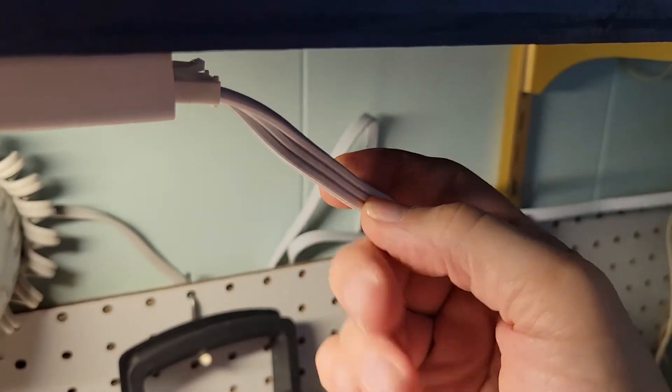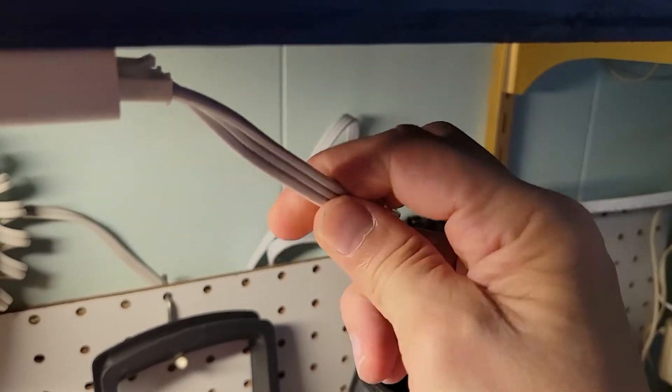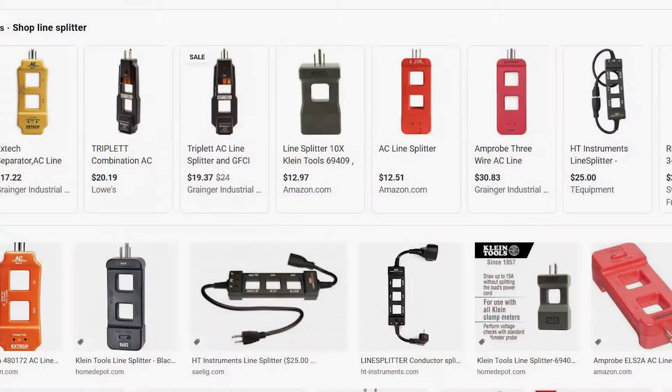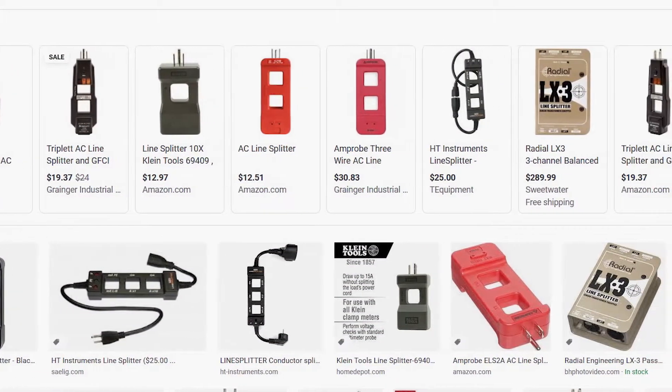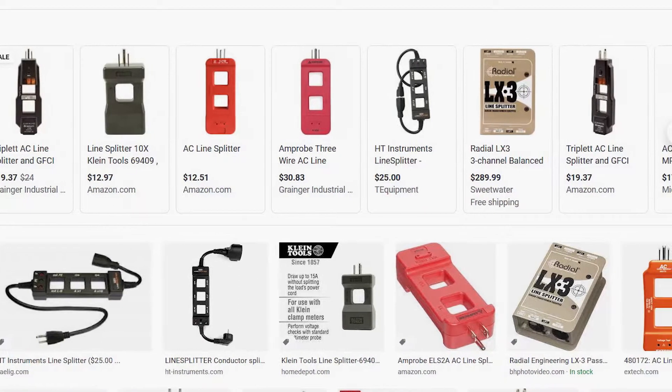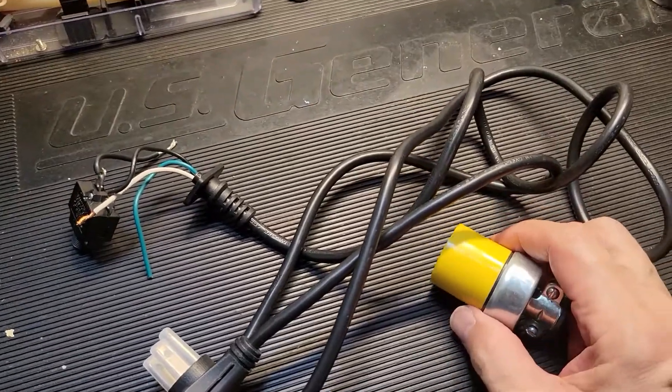They need to be separated in order to read it. So how do I do that without actually breaking this cable apart? You can do one of two things: you can go out and buy a line splitter, anywhere from $12 to maybe $30 for one of those, or you can make your own. And in this video, that's exactly what we're going to do.